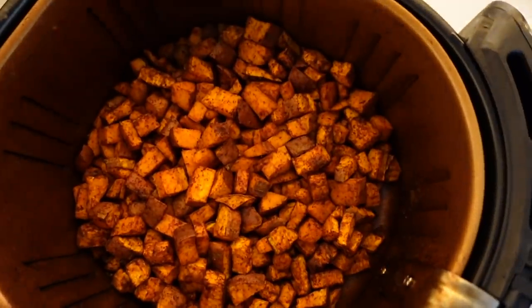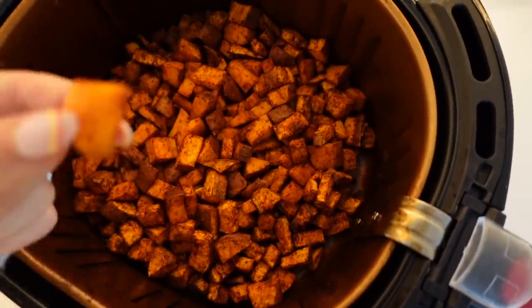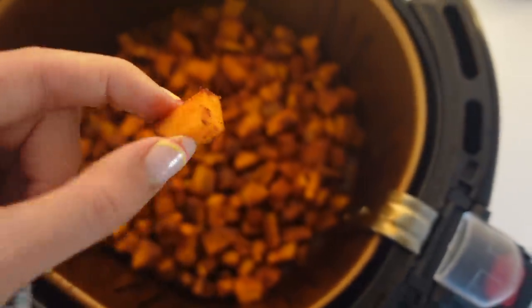Here are our sweet potatoes after 15 minutes at 400 degrees — they look and smell fabulous, but I'm going to put them in just a teeny bit more because they are still quite firm.